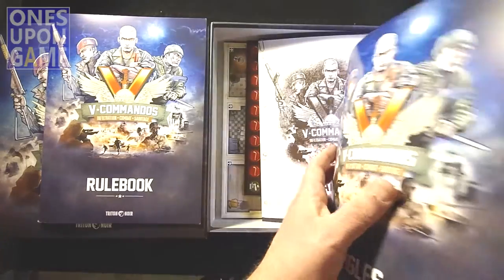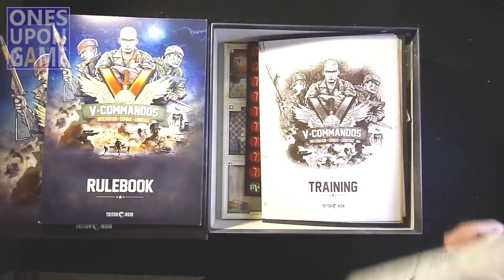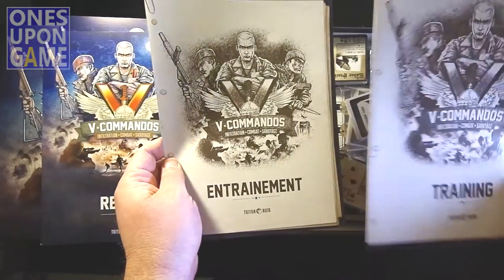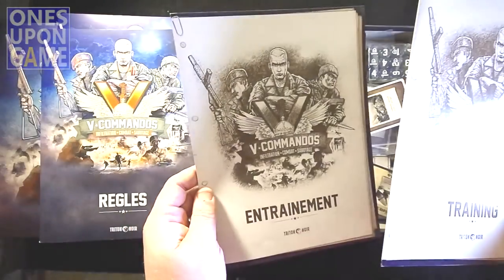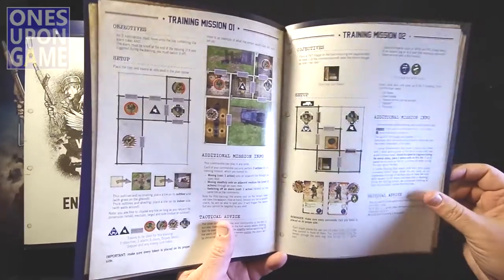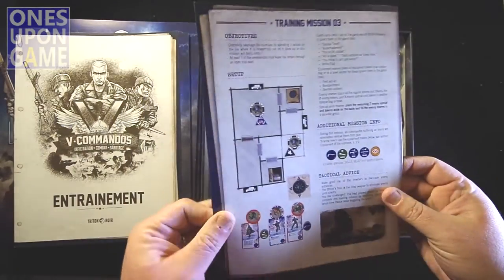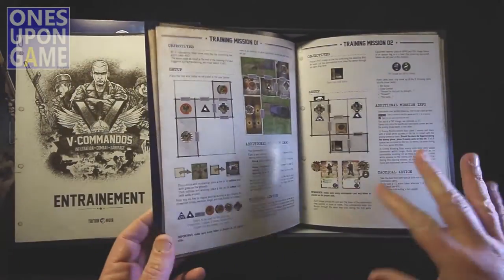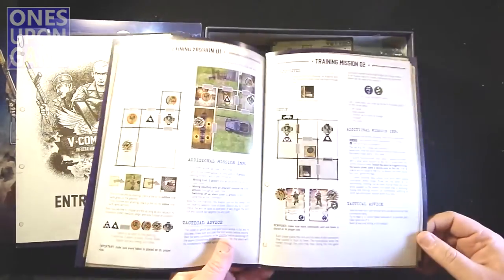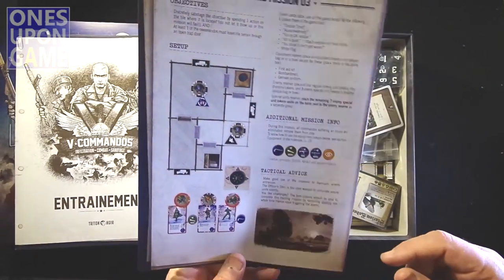We also have the French rulebook, which I could read to you and really butcher. You get both rulebooks in the same box — very nice. You also get a training manual in both English and French. I assume 'entraînement' means training. This is an English unboxing, so we'll look at it from the English perspective. You get three quick training missions that take you through the different concepts of the game, plus tactical advice — things you need to think about while running the mission.